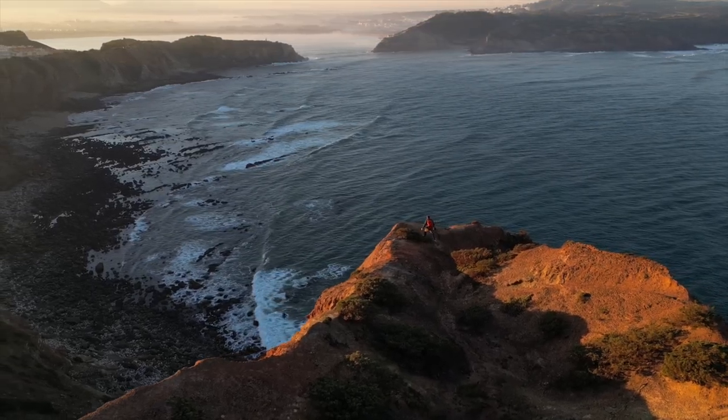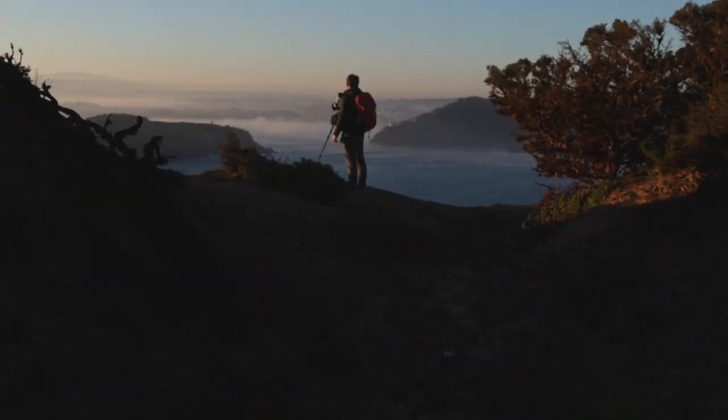I'm Alexander Gendron — in French you can say Gendron. I am a photographer, mostly outdoor adventure.